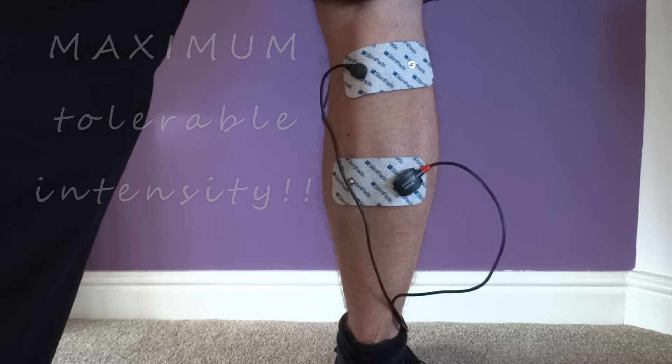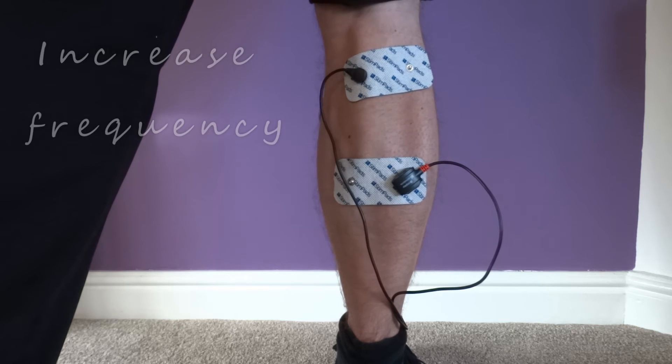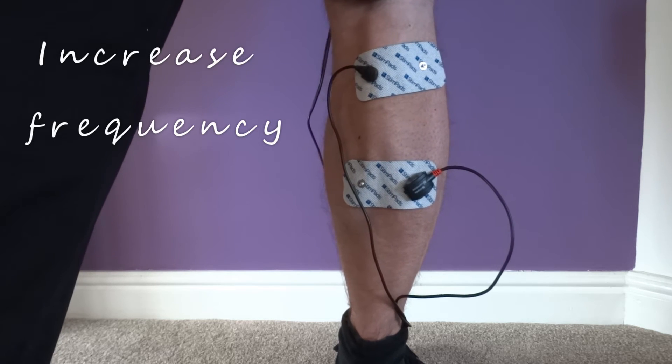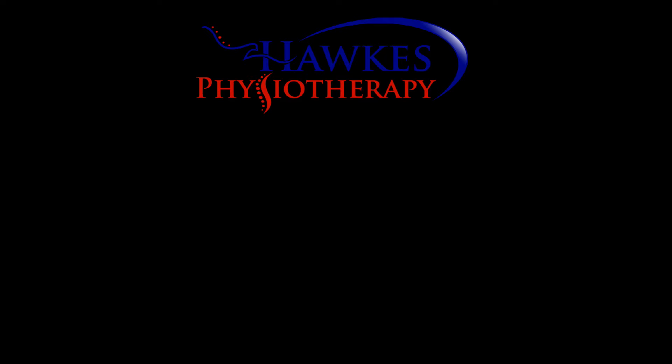Once good contraction is achieved, move up to the next frequency — which could be disuse atrophy, then resistance, then strength, then explosive strength. This increase in frequency will recruit more muscle fibre types. High frequency and high intensity will gain the greatest motor recruitment.